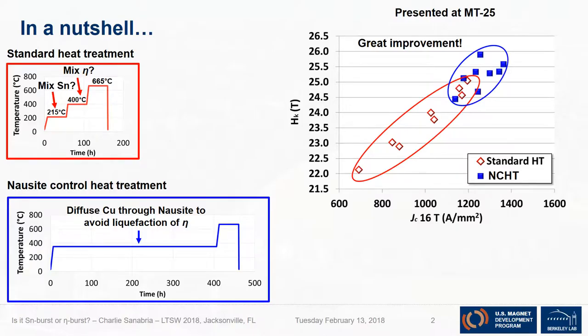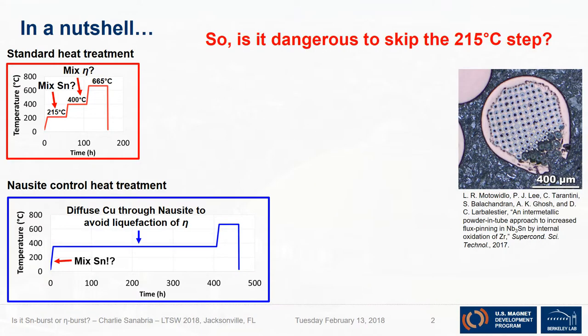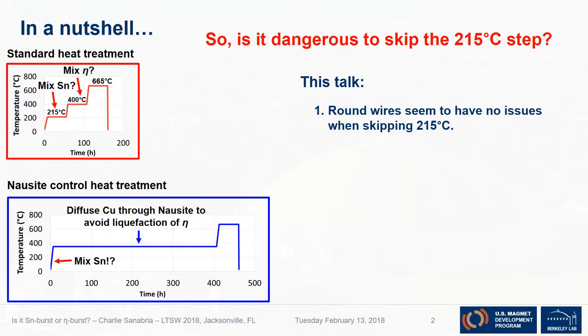Every time I presented this I would get asked: what about the mixing of tin — why did you skip that? My answer was that the 215°C step has no effects on round wire properties, so why do it? But that raises the question: is it dangerous to skip the 215°C step? We've all heard the stories and we've seen some dramatic images.